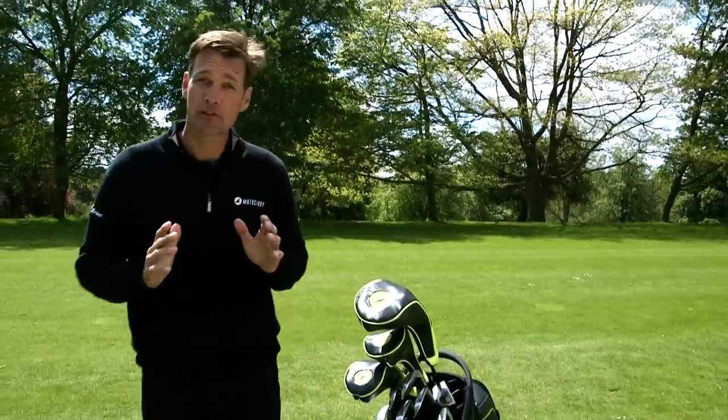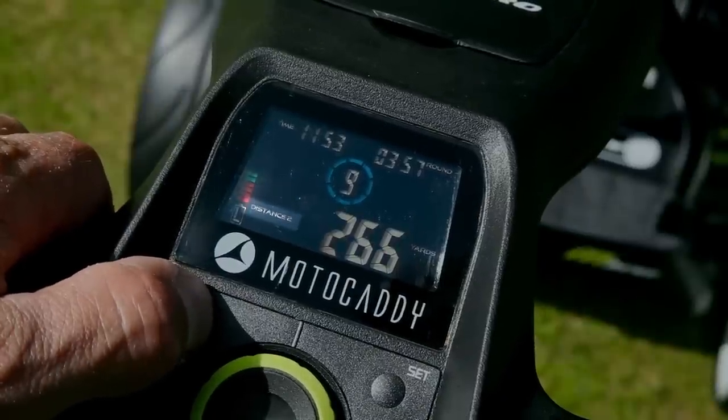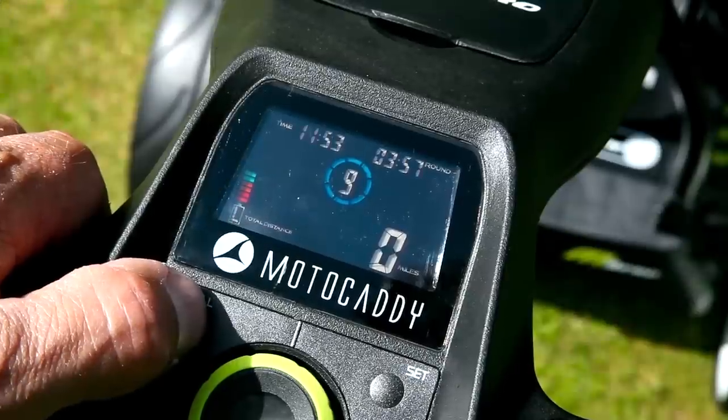It also includes three distance measurements: distance one, distance two and total distance, which works in the same way as a milometer in a car. The M3 Pro can measure in both yards and meters and is incredibly accurate — perfect for measuring the length of your drive or how far you've walked during your round.